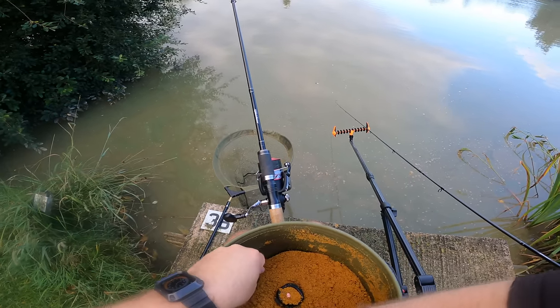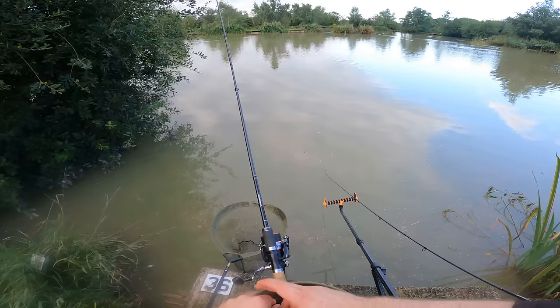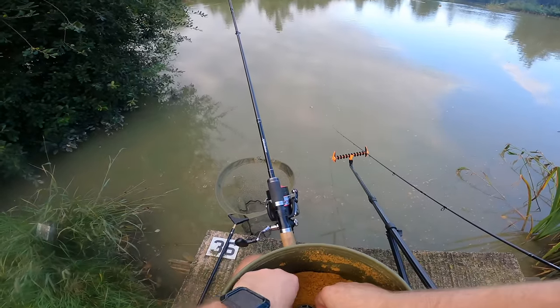Again I'm just putting a tiny bit of mix in the mould, pushing the wafter in, covering it up, and then squeezing the method feeder into the mould.